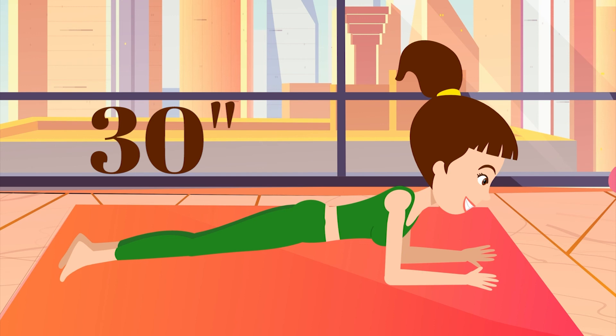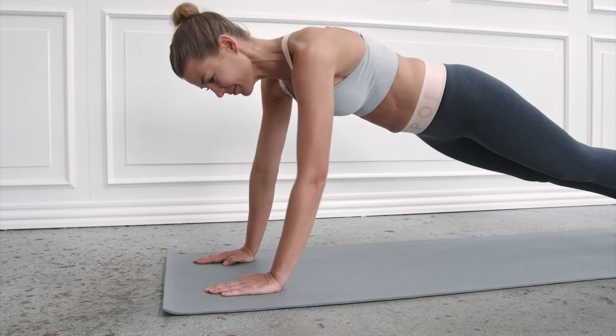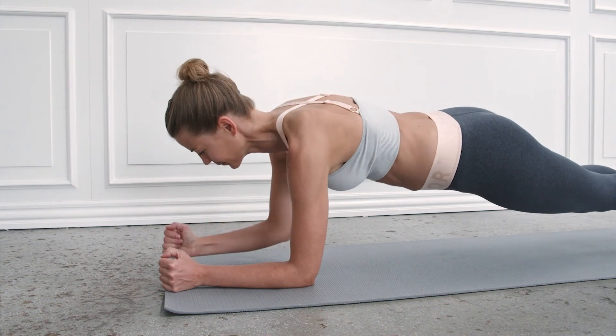You will feel the effect of these exercises right the next morning. And as you keep up, your body begins to change in 10 days!